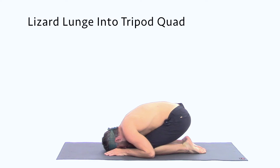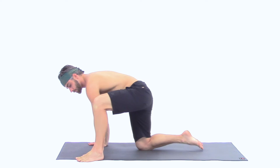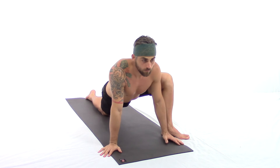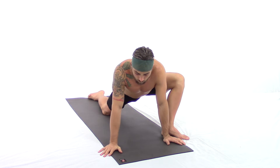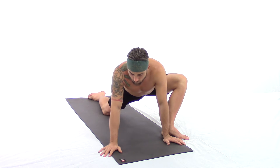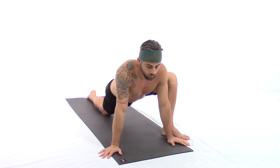Lizard lunge and tripod quad: with a nice deep inhale, slowly rising up, step the left foot outside of the hands and the right knee slides back, releasing the right toes. The left toes turn out to the left slightly and the hands go wide, fingers turn out. Allow your hips to track all the way forward, chest lifts up in front, and allow the neck to stay soft and long.